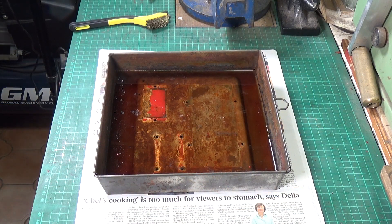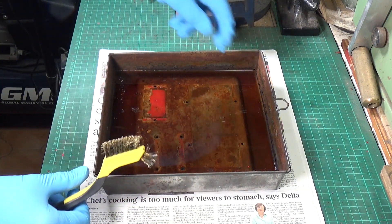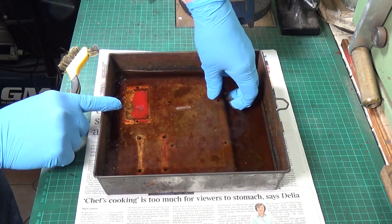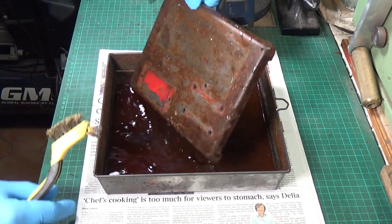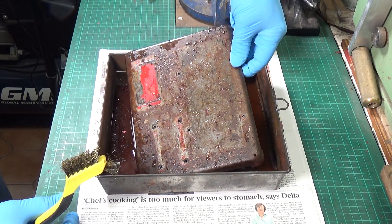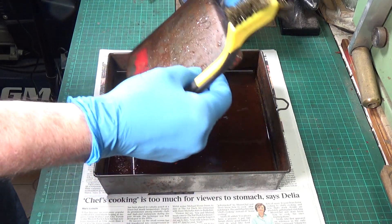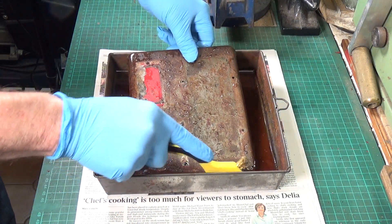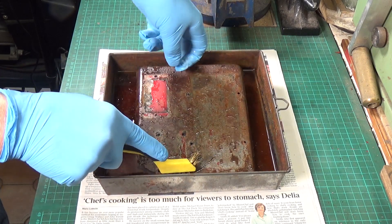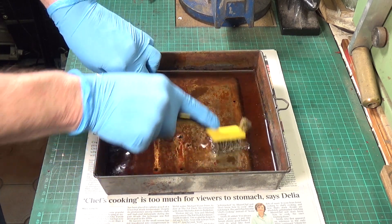We're getting to the mucky part of the restoration process. The base has been in this vinegar bath now for about 24 hours and I'm going to give it its first scrub. There is a little bit of obvious rust removal going on already, but we're going to give it a scrub in the vinegar and it will no doubt come out vastly improved.